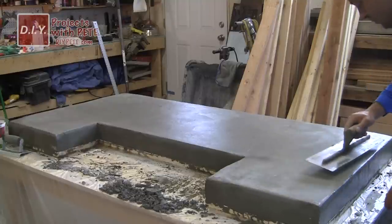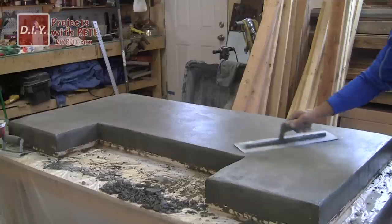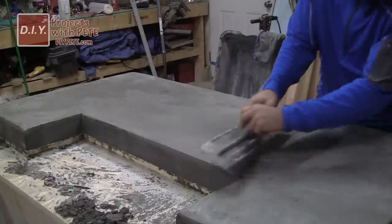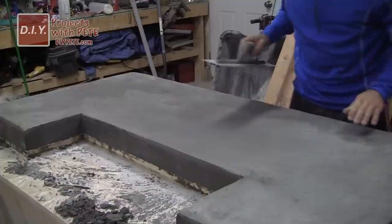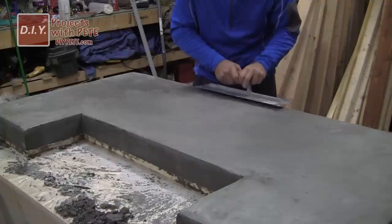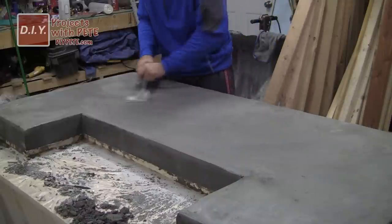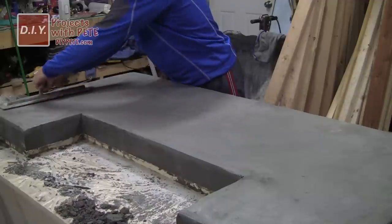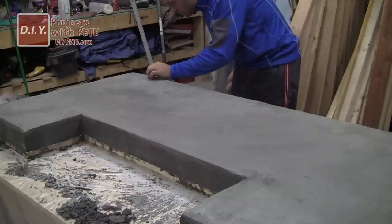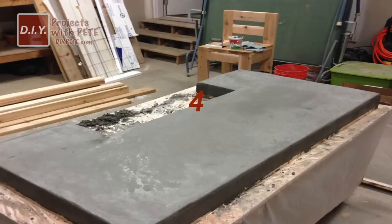By this time the top surface should be ready for the final trowel — there won't be any water on the surface and it will be very firm. Use your trowel in nice sweeping motions with one edge lifted slightly. The troweling gives your bar top a lot of character, variation, and a very smooth finish. If during your final troweling you're getting too much texture — rises and valleys like a textured wall — it means you haven't waited long enough. Your goal is a perfectly smooth finish, so wait a little bit longer before doing your final troweling.